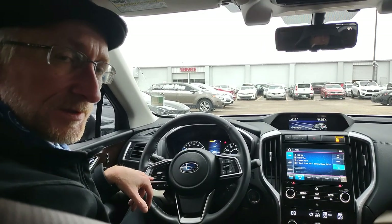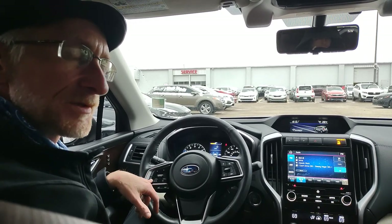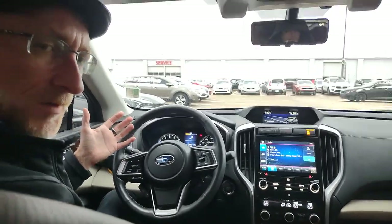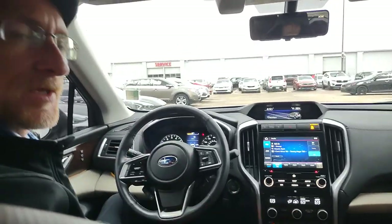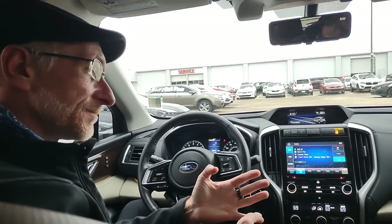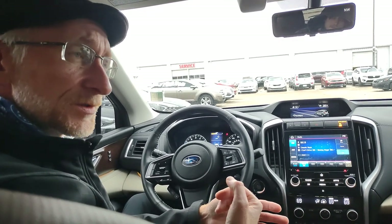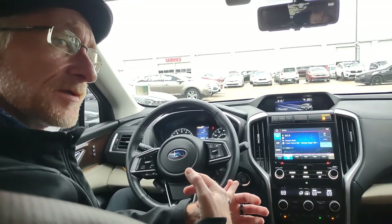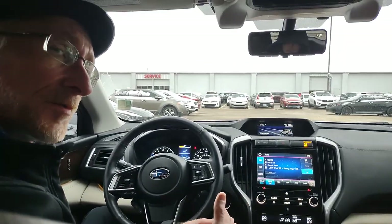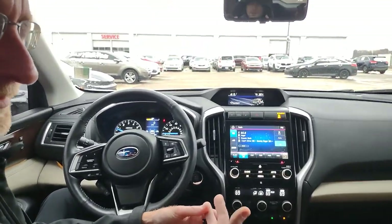Down at the bottom left is the Source button, which changes your music source. In this fully-equipped 2020 Subaru Ascent Touring, your available sources include AM, FM, Sirius XM, CD player, Apple CarPlay, anything plugged into the auxiliary port like an iPod, or anything plugged into the USB ports such as a USB drive with music or your phone directly. Wired connection through USB typically gives better sound quality than Bluetooth because it can transfer more data.